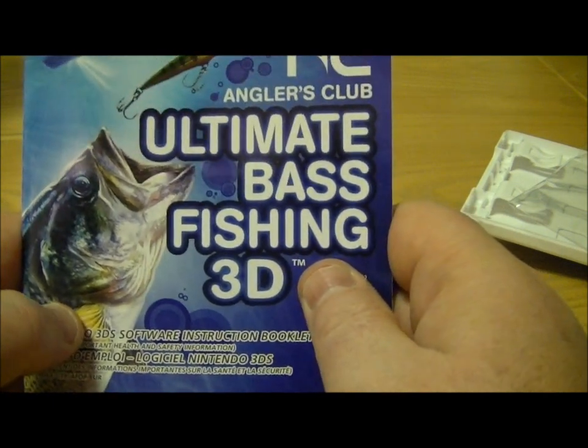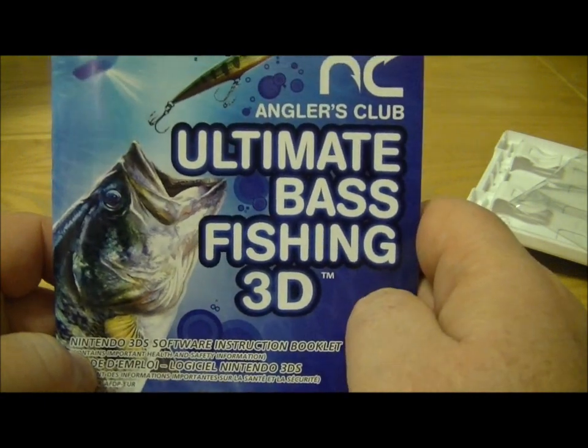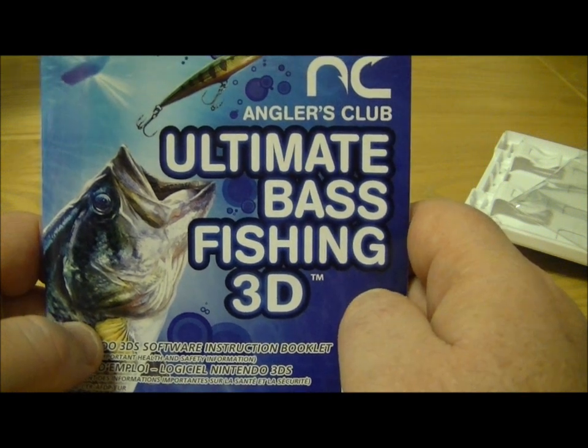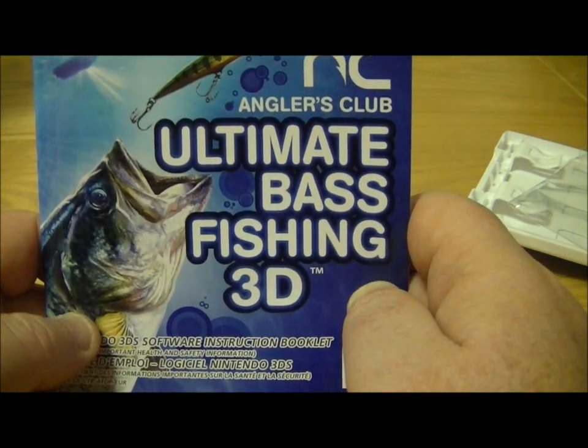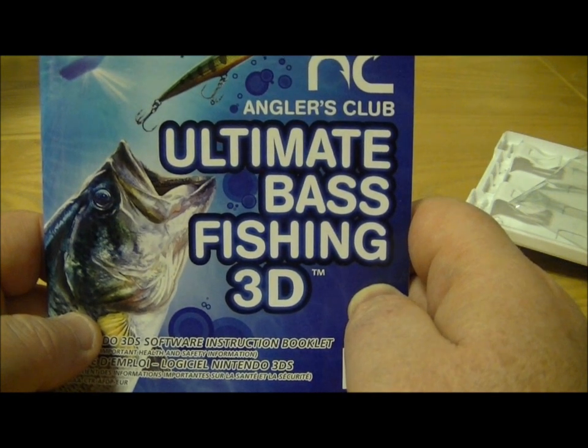So, this has been the unboxing for Ultimate Bass Fishing. Like I said it's out in the UK and Europe now and it should be out in the US fairly soon. I think it's going to be called something very slightly different. This has been Tim at The Nintendo Blogger, thanks for watching.